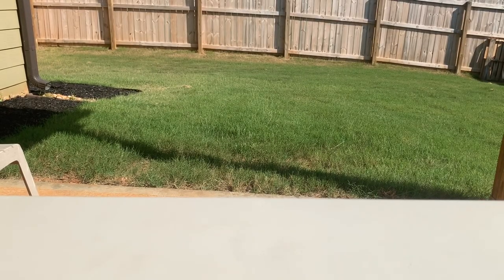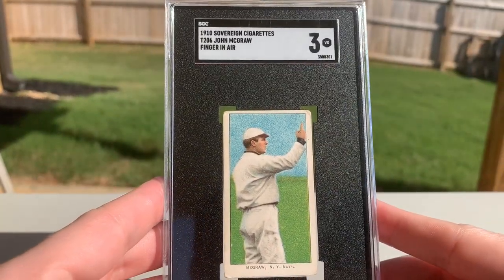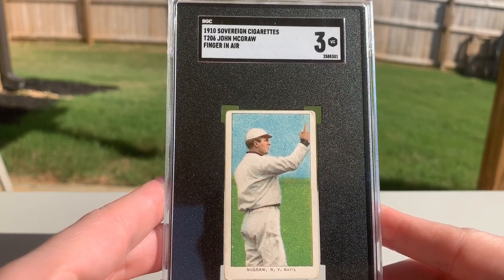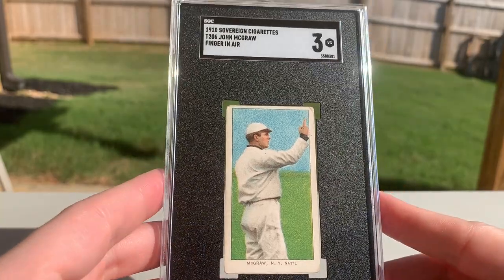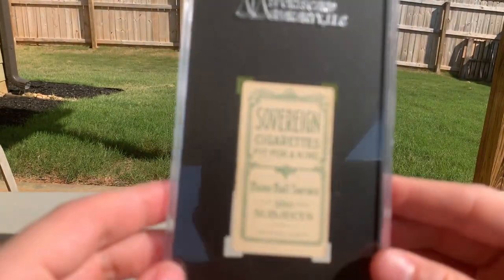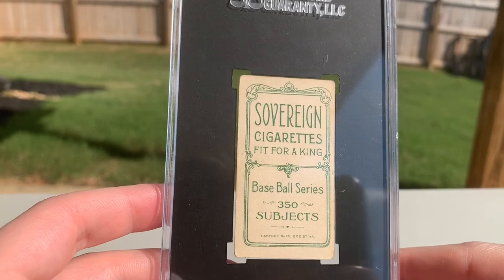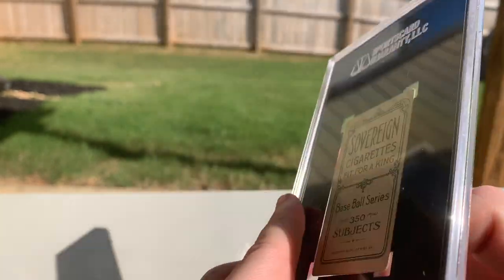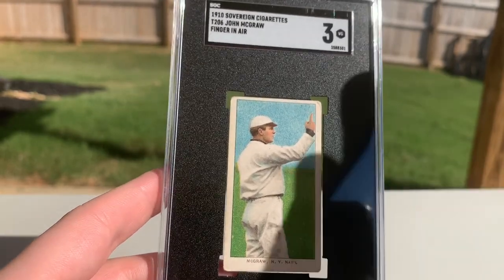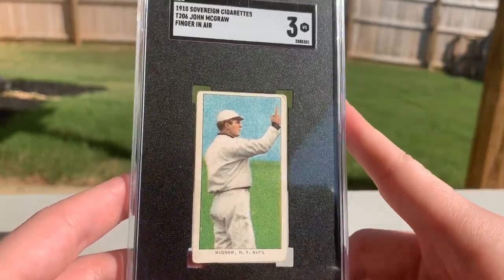I'm saving the two big hitters for last, although this one is no slouch itself — another Hall of Famer, John McGraw, finger in air. I just need the McGraw portrait with cap to finish up my McGraw run. This is a Sovereign — a really solid looking three — and it is a 350 back. Just a really nice green on this card. I was so stoked to get this; I think it's an undergraded three personally. I've seen worse-looking three-and-a-halves.